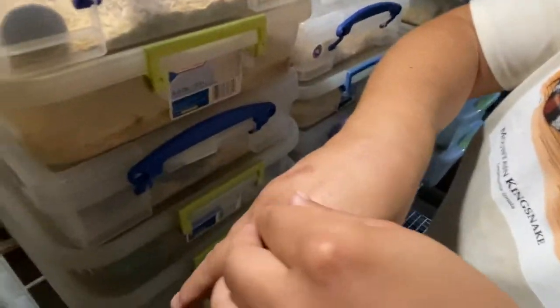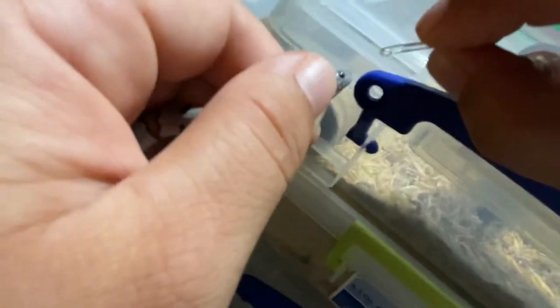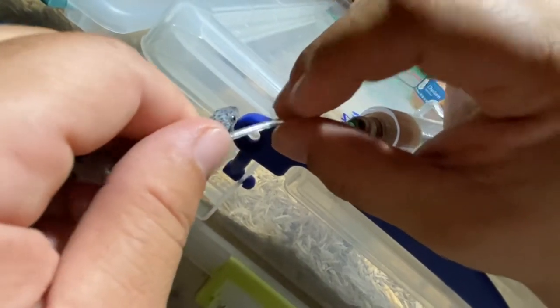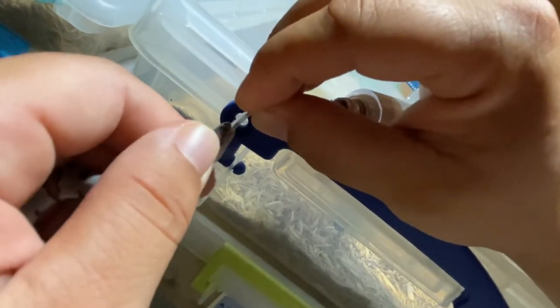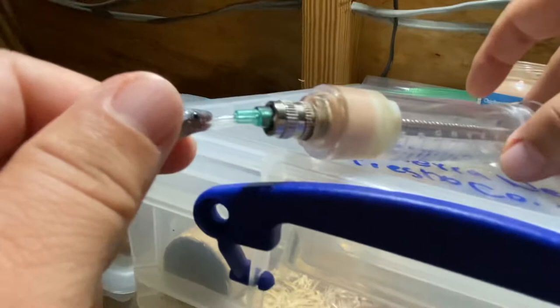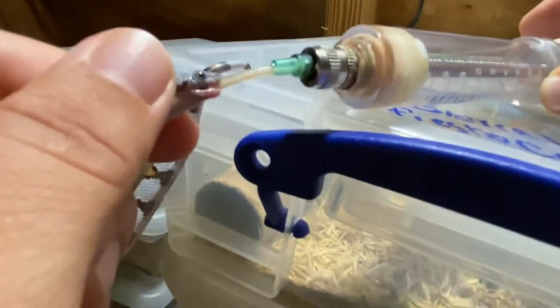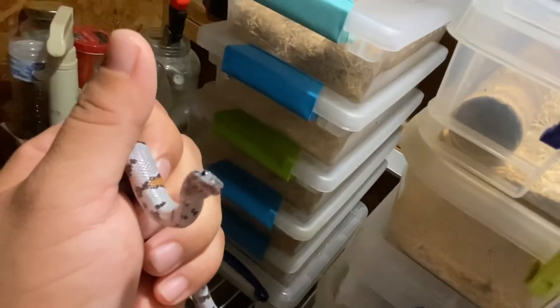You gotta hold them behind the head, and what I do is introduce the tube. You gotta work with them — that's why the Pam works great. Okay, now I go all the way in, then I pump, and as I pump I go back slowly, slowly, all the way out. Sometimes that happens — that's why we have paper towel. And that's it, that's how you do it.